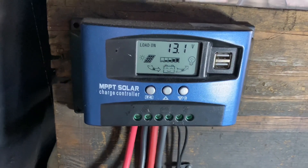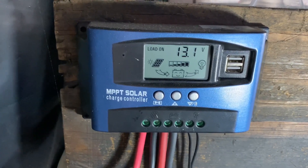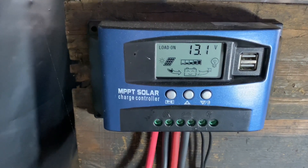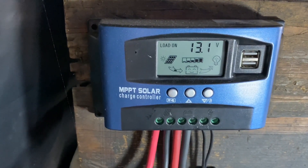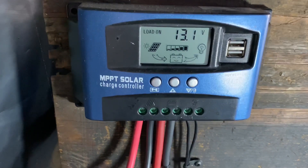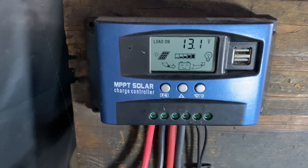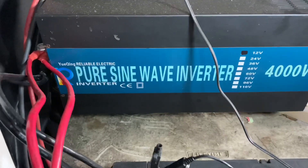We're at the charge controller. Right now what you see on the left is a little screen with an arrow pointing towards the battery — that's the solar panel putting charge into the battery. Right now we have 200 watts going into the battery. The little lines going out towards the light bulb show the usage going out through the charge controller, not what's going on with the inverter.